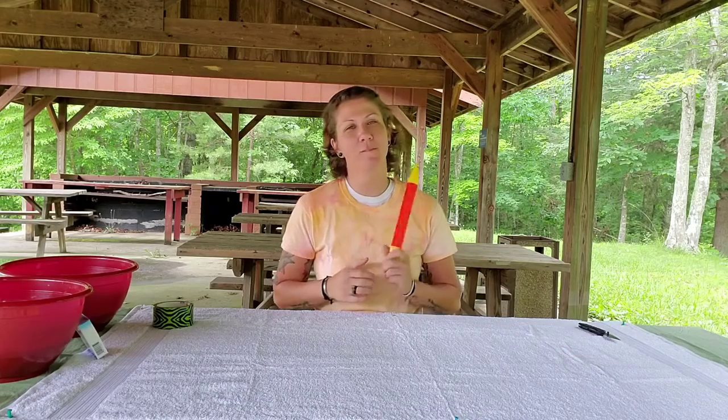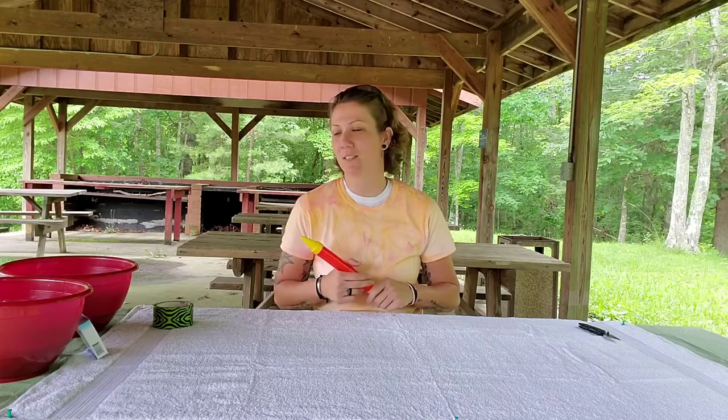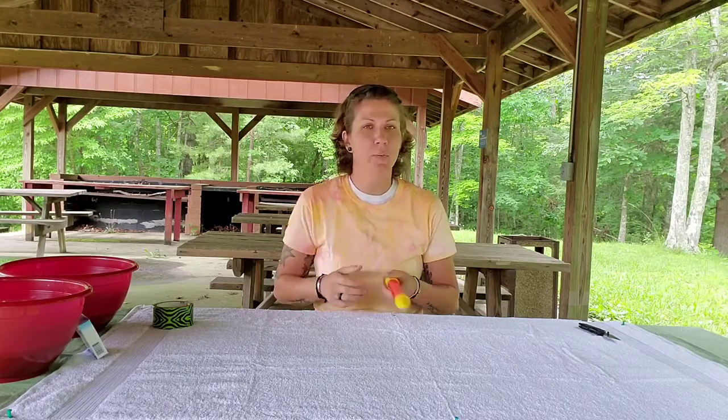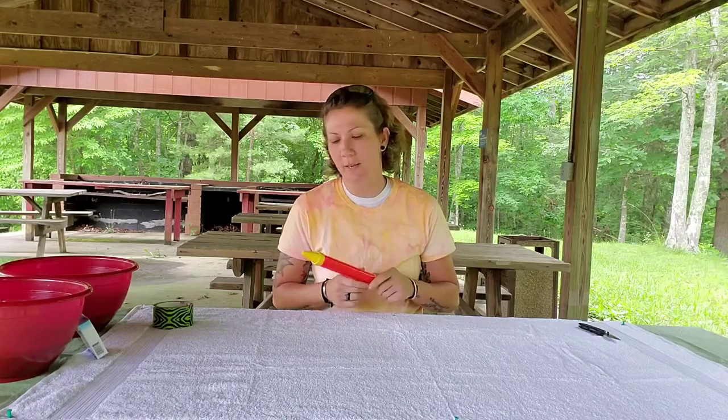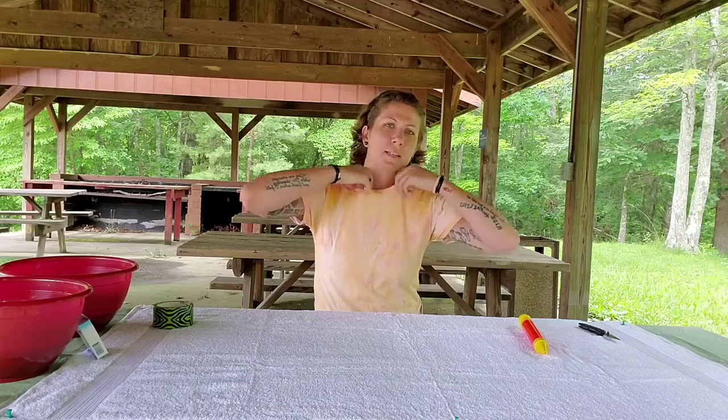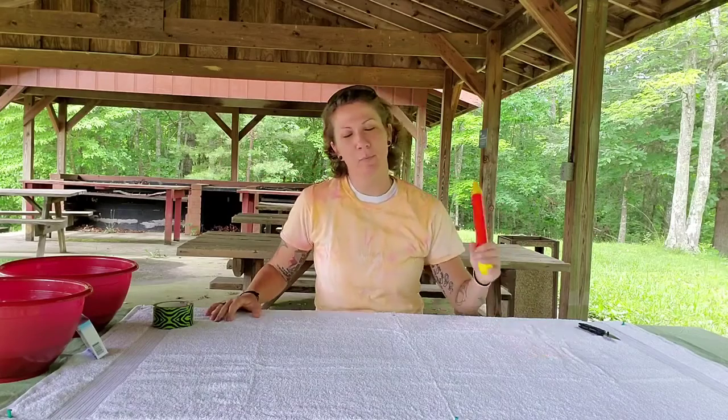Hey guys, Ashley Moore, 4-H program assistant from Cray County Extension Service. If you still have your little water shooter that you picked up from Stona Wednesday, we're going to use it again. I'm sporting my handy-dandy little tie-dye t-shirt we made. Hope you guys enjoy that.